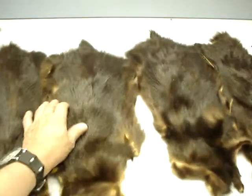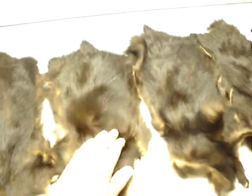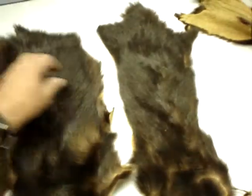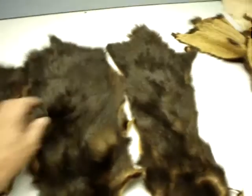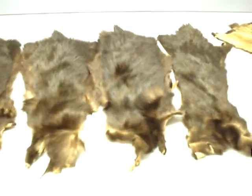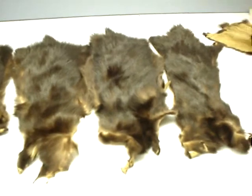So this is dark brown. I have about 50 skins like this. They're not too expensive because I want to get rid of them. Normally those skins would cost about $25 a skin. Check it out, we'll work on that.